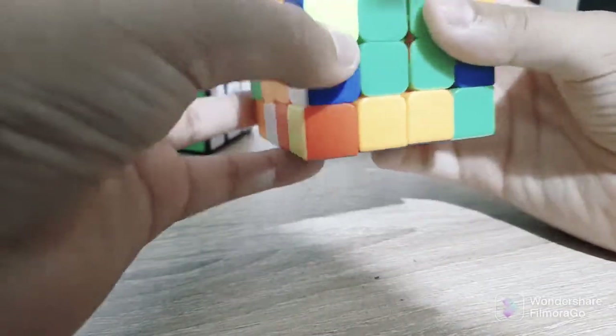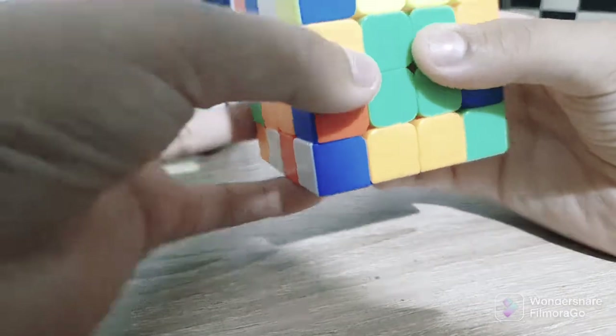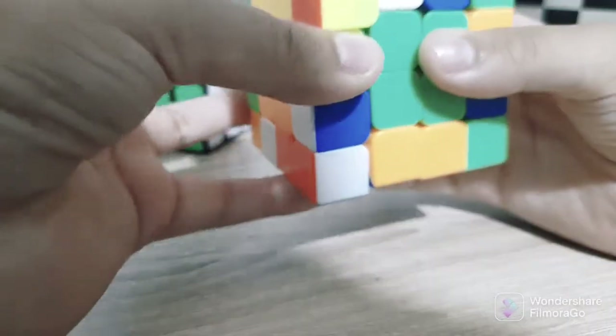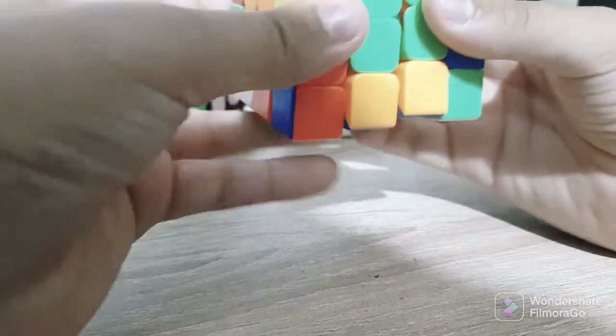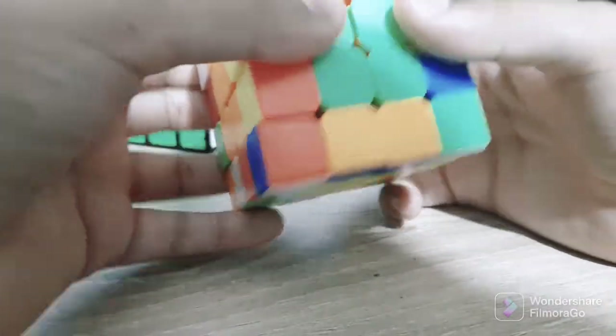This is the 4x4. Here is another one — and this is the 4x4 as well. We are going to look at the 4x4. And there is a 6x4. This is another larger Rubik's Cube.